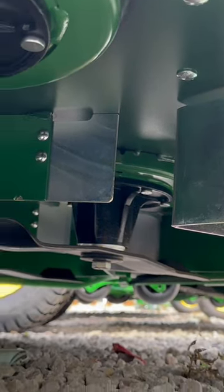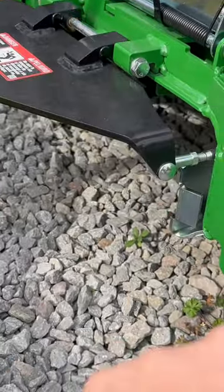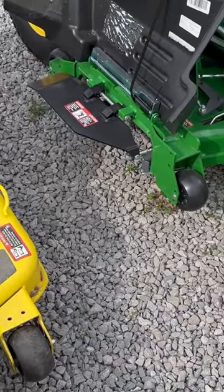Watch when he shuts this — see how that moves. Then he opens it again and you can see the guard in there. It basically makes it mulch and keeps everything in the deck.